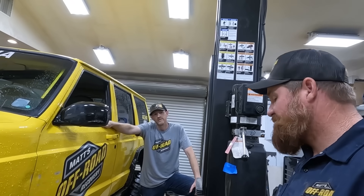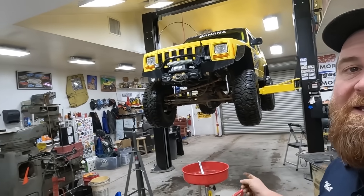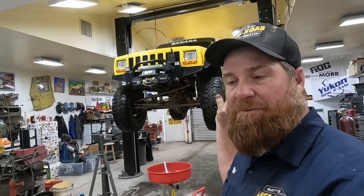Yeah. The transfer case made it. In fact, everything made it except for the ring and pinion gears. We are building a Dana 60 for this and we're putting it in, doing it on the double — under duress, just like we said we weren't going to do.